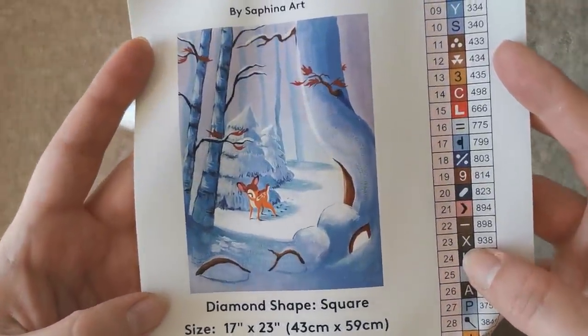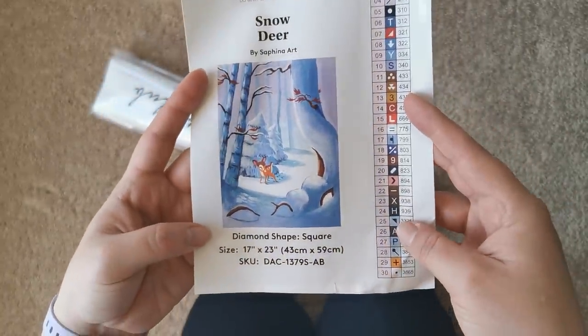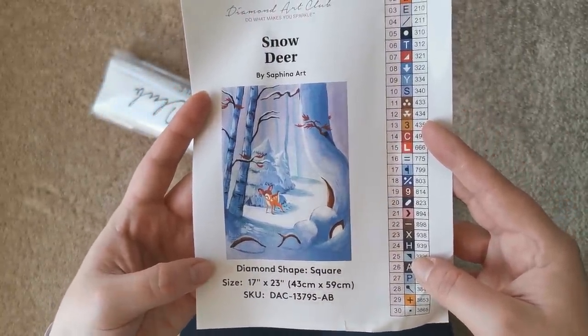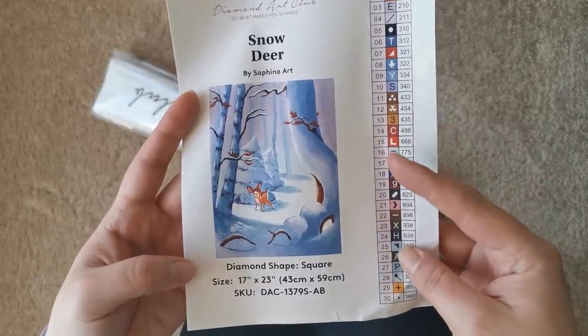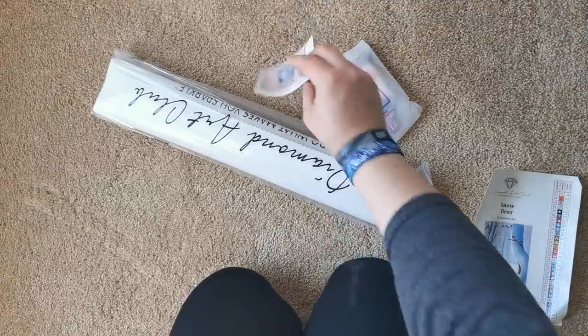So this is what the picture looks like — isn't it beautiful? I love it so much. I really like it because I think this one will go quickly. So if you're looking to give this to a friend or something like that, once you complete it, it shouldn't take you too long to finish.